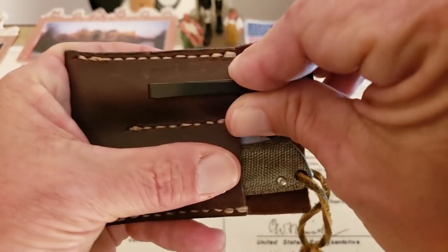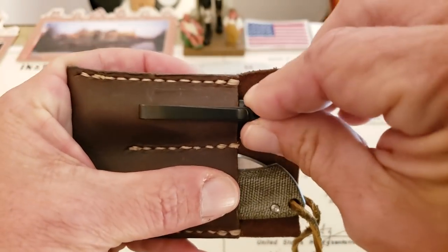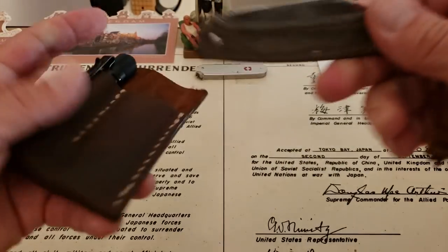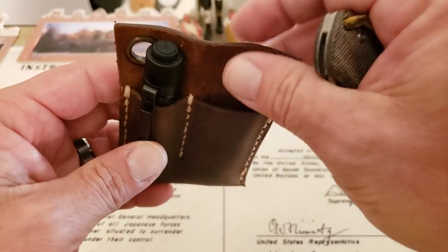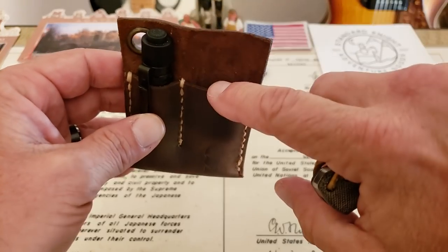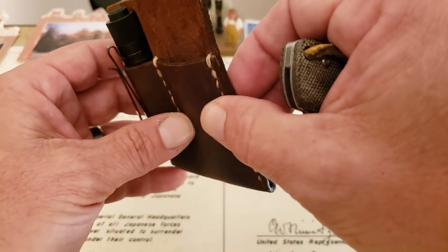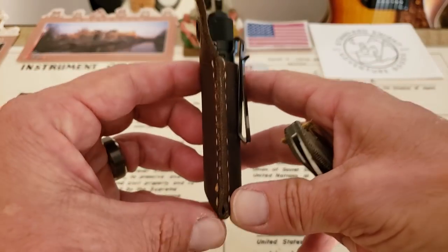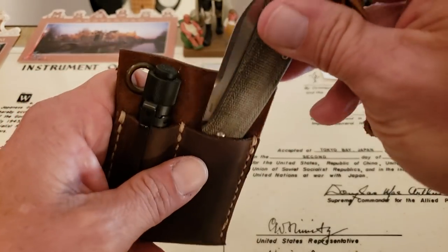It slips into this just perfectly. When I first got it, it was a little tight, but I've been wearing it for a few days and everything fits in here just perfectly, as you guys can see. About a 2.2 millimeter thickness on this leather, so it's going to fit in your pocket and not feel too thick. Once it's folded over you're around just over 4 millimeters, but that keeps it thin and it really fits inside the pocket well.